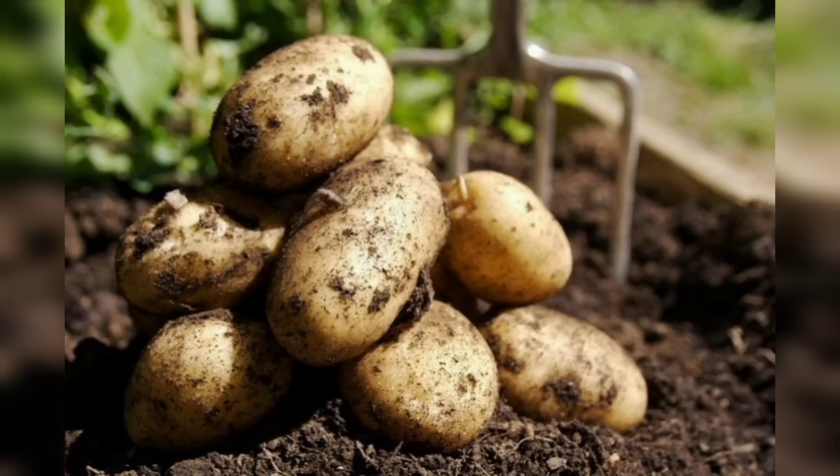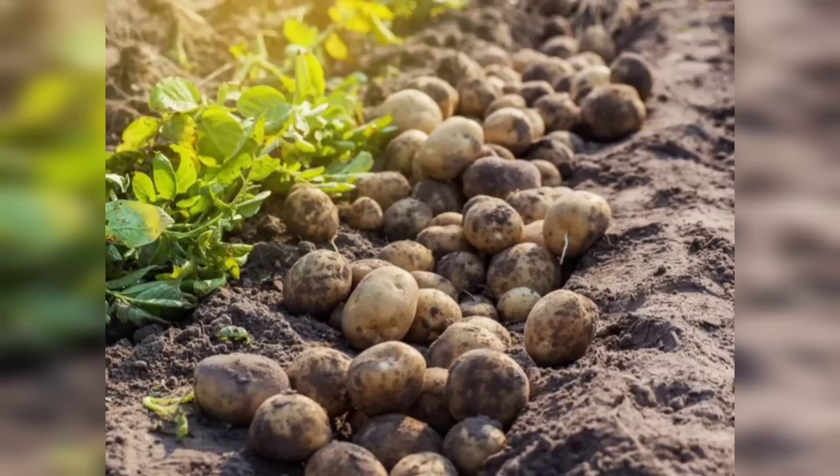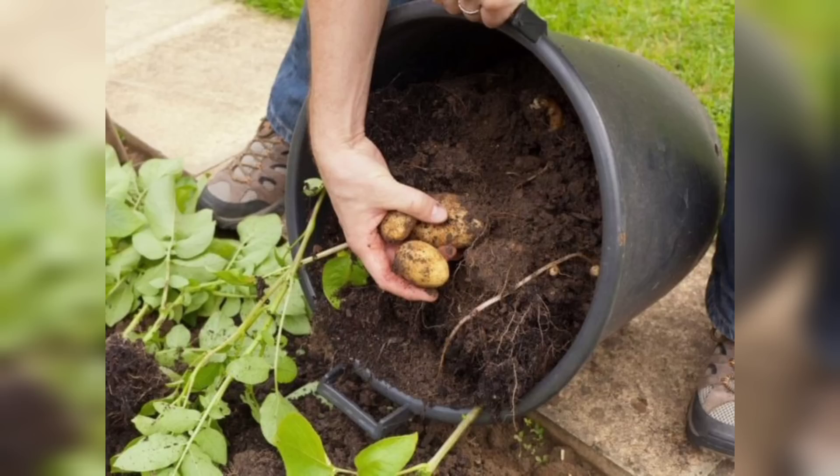Step one: the first step is to obtain potato seeds. These can be found at local gardening stores or online. Make sure to select healthy seeds from a reliable source. Before sowing the seeds, it is recommended to stratify them, which mimics the natural process of seed dormancy and enhances germination rates.